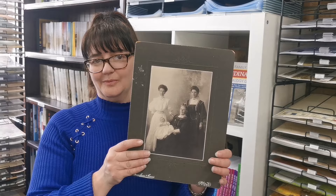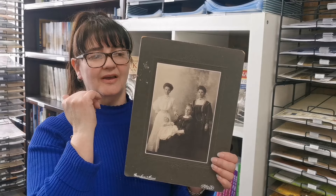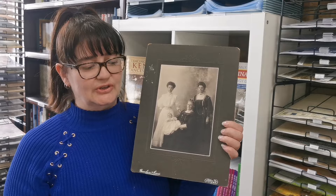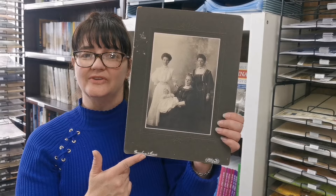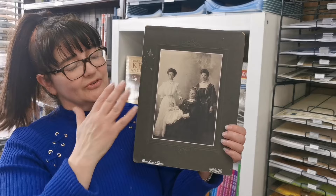I would scan this three times. The first time I would scan it as the entire photograph, edges and all. I scan the edges so you can see how the full original photo is. The style of photograph and the card it's on helps to date it. Because this is a studio photograph, it has the studio details on it — done by Grenaman Evans in Perth, Western Australia. If I don't know when it was taken, I can check when this company was in business using directories or other sources, and that will help to date the photograph.